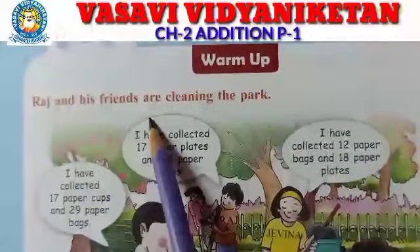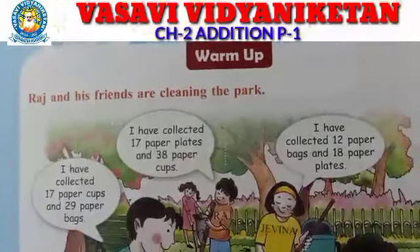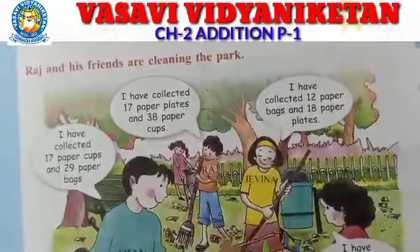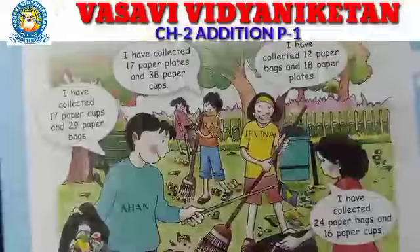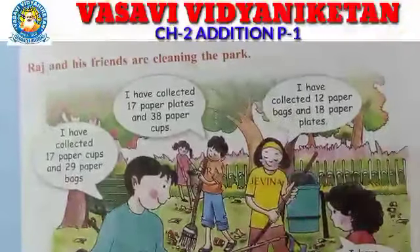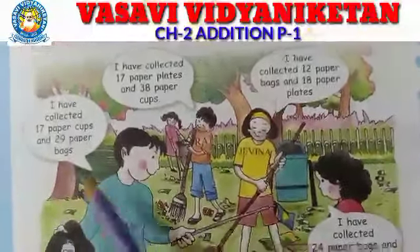Okay, see — Raj and his friends are cleaning the park. Ahan has collected 17 paper cups and 29 paper bags.